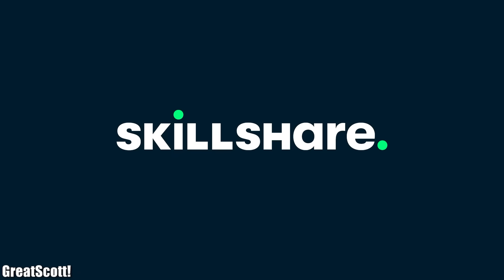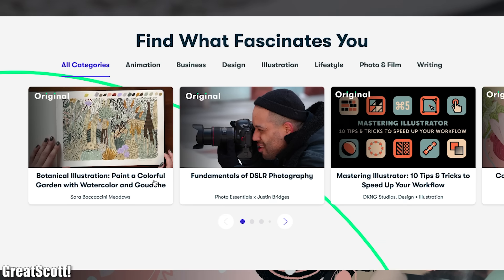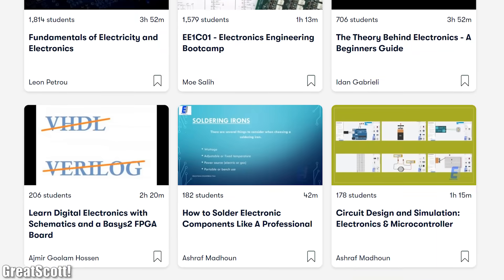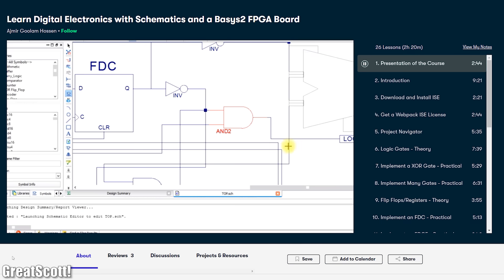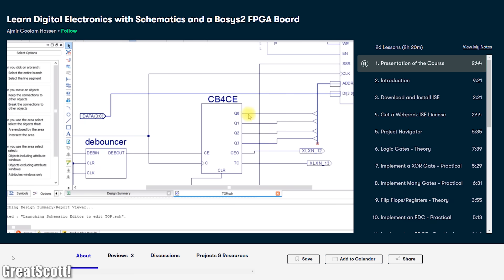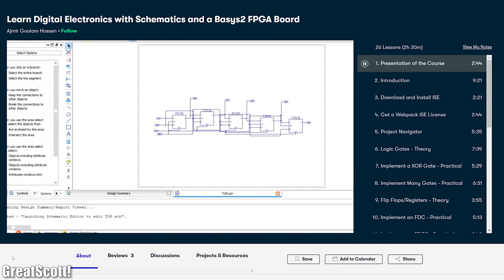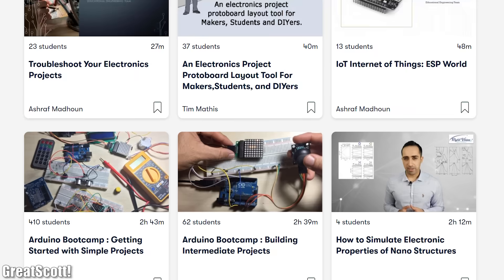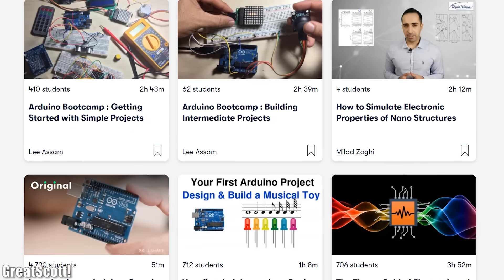This video is sponsored by Skillshare, which is an online learning community for creatives where millions come together to take the next step in their creative journey. Skillshare offers dozens of interesting classes on electronics. I'm currently taking a class about FPGAs called 'Learn Digital Electronics with Schematics and a Basis 2 FPGA Board.' You can get access to Skillshare for less than $10 a month with an annual subscription, and the first 1000 people who sign up via my link in the video description will get 2 months of Skillshare Premium for free.